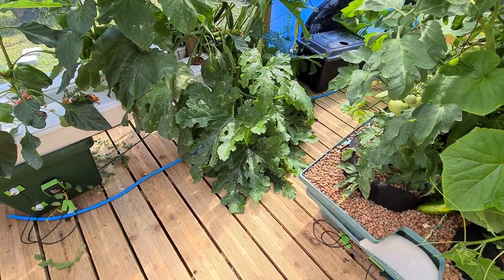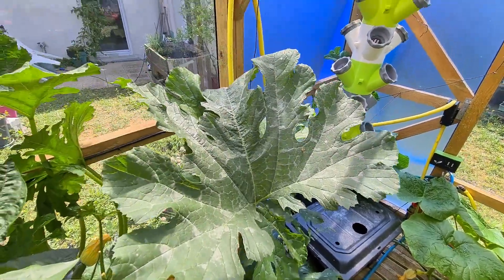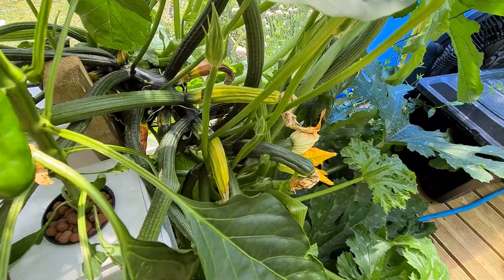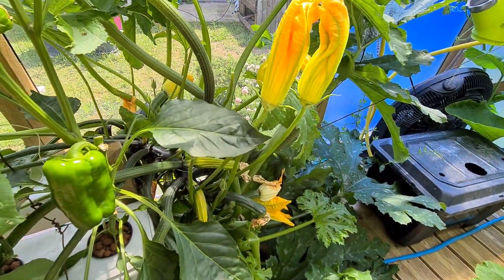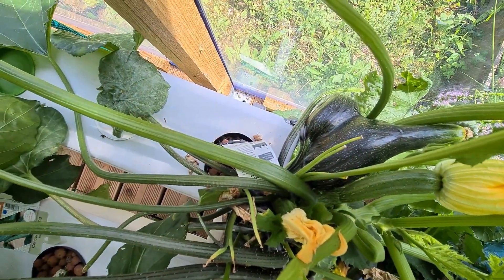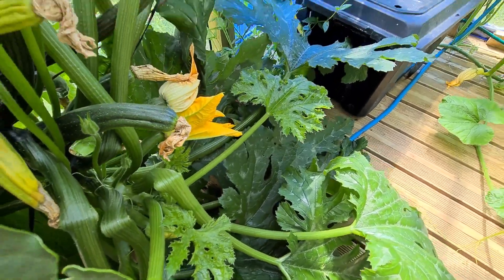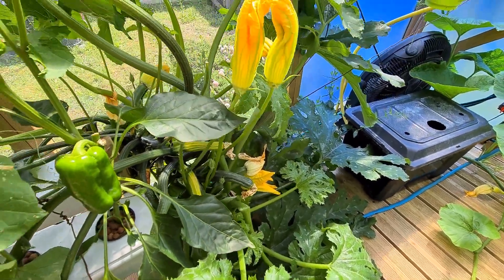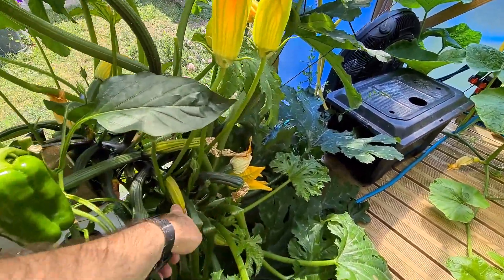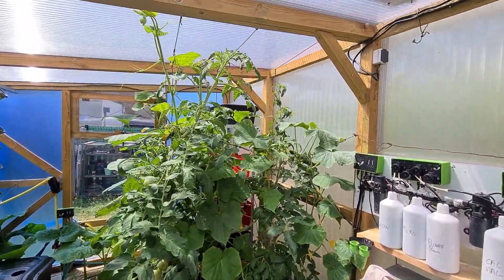Here we have the zucchini plant — quite large, as you can see from all those leaves. This is my hand for scale — this plant is pretty big. I unfortunately have a few zucchinis that didn't work because the flowers weren't fully pollinated, but I have successful ones. Especially this one: look at this — it's like two zucchinis in one with two different flowers, the first time I've seen it. The base of the plant is a bit stressed at the moment, but I'm pretty glad with it. I just need to spend more time manually pollinating the female and male flowers each time.